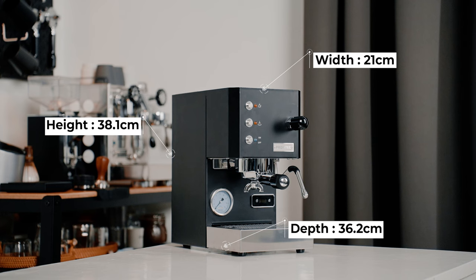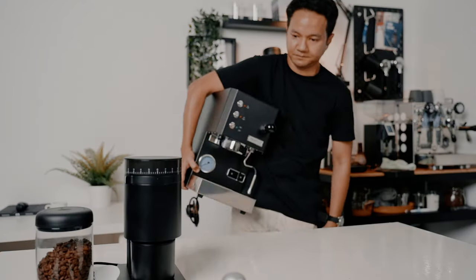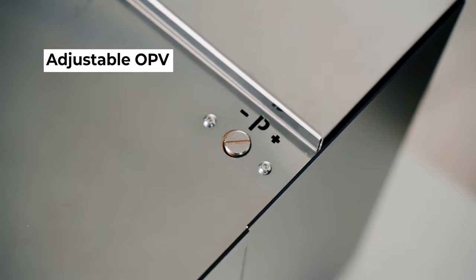The Profitec Go is the real definition of a compact espresso machine. Starting at only 38.1cm tall, 21cm wide, and 36.2cm depth, it also weighs only 13kg — so much so that you can practically carry it with one hand. It has a generous 2.8L water tank, and a rare feature found in an entry-level machine: an adjustable OPV.